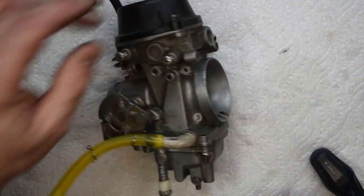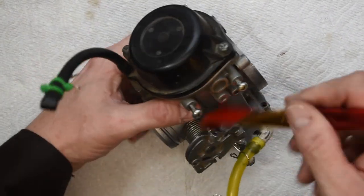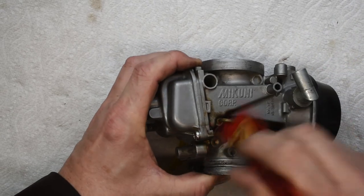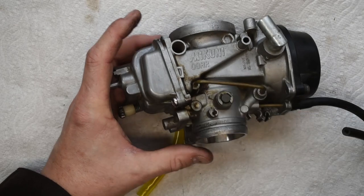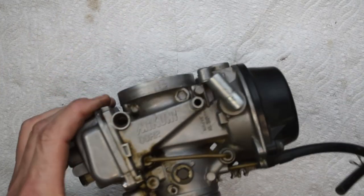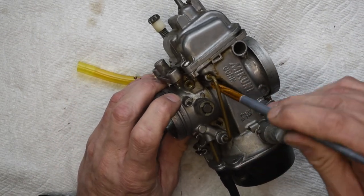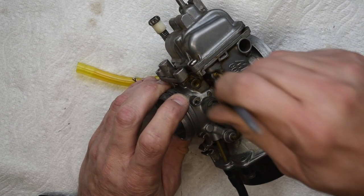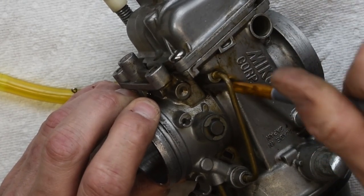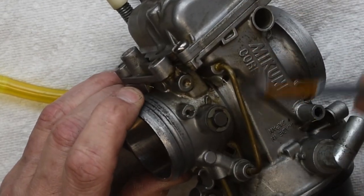I'm going to start the disassembly process by gently brushing off any loose debris I can see, just to get it as clean as possible before I really start working on it. I'll use a little bit of brake cleaner to give it a pre-clean, and a smaller brush to scrub some of these areas. I like to clean a little bit before I open up the actual body of the carburetor, and our goal is to get it as clean as we possibly can.